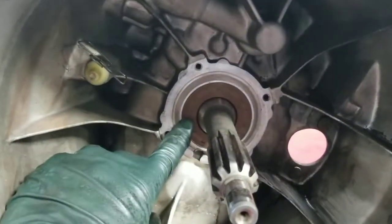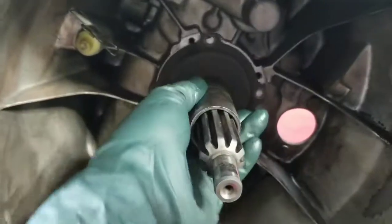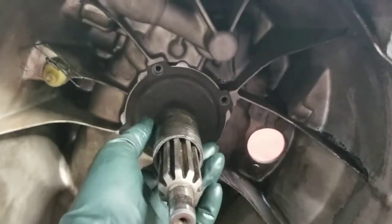New seal is in now. Slide this piece back in there and put the allen bolt in.